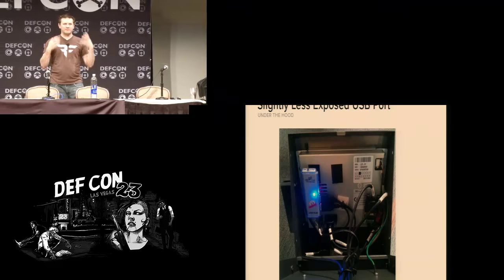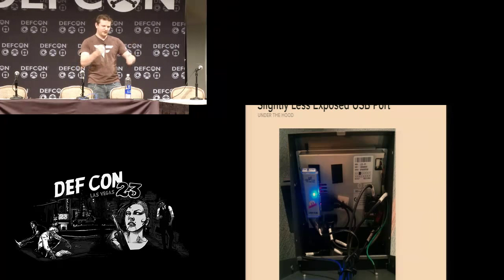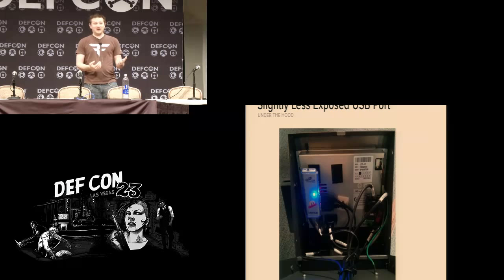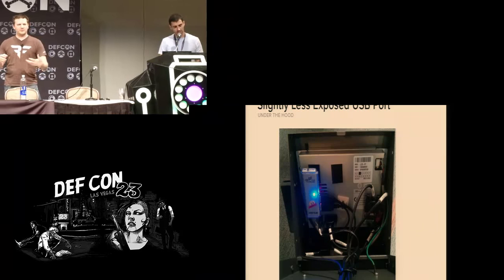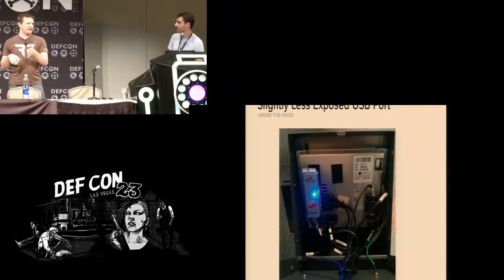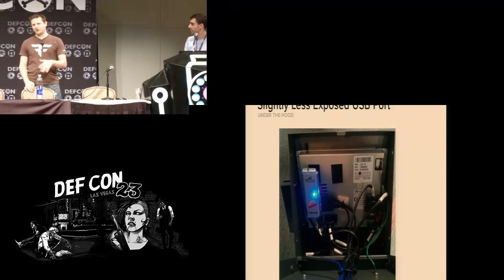Looking at it from the top down, the manufacturers had the same epiphany we did — they bought a USB hub and Velcroed it into the inside of the safe. It's literally Velcroed in. I picture the safe being designed and manufactured, and then come assembly time someone realizes they needed two USB ports in the front but only ran one. They're like, well, run out to Best Buy, Velcro in a USB hub, and call it a day. The touch screen itself is just a USB HID device, so being able to unhinge it and get direct access to that USB is built into the design of the safe.